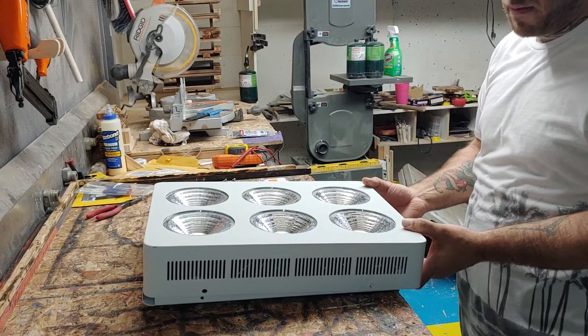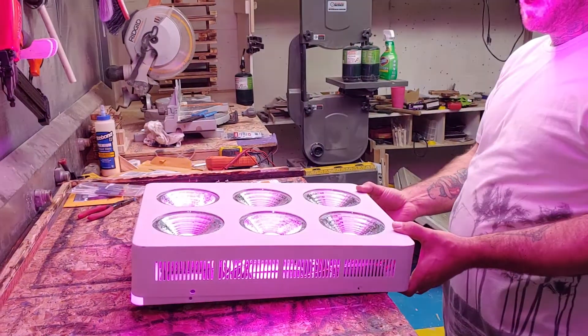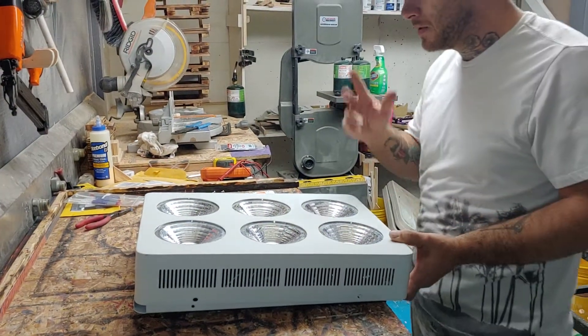Here's it turned on. The fans come on, but the lights don't. That's the full spectrum — the blurple ones.